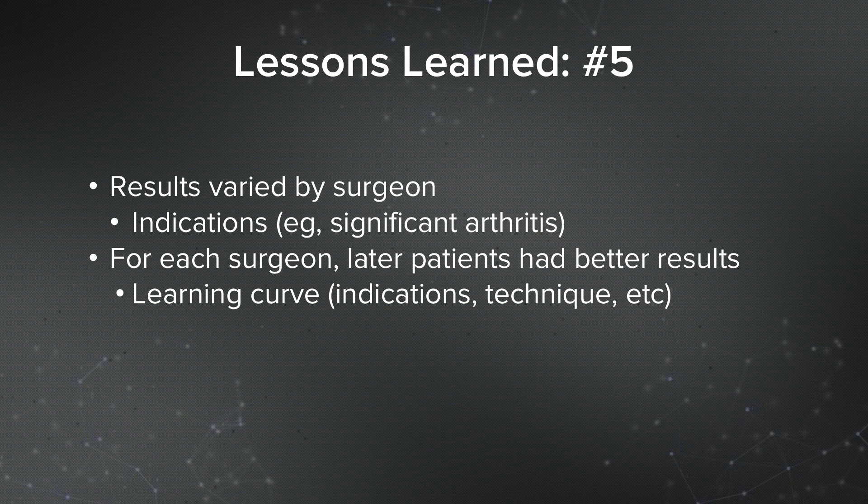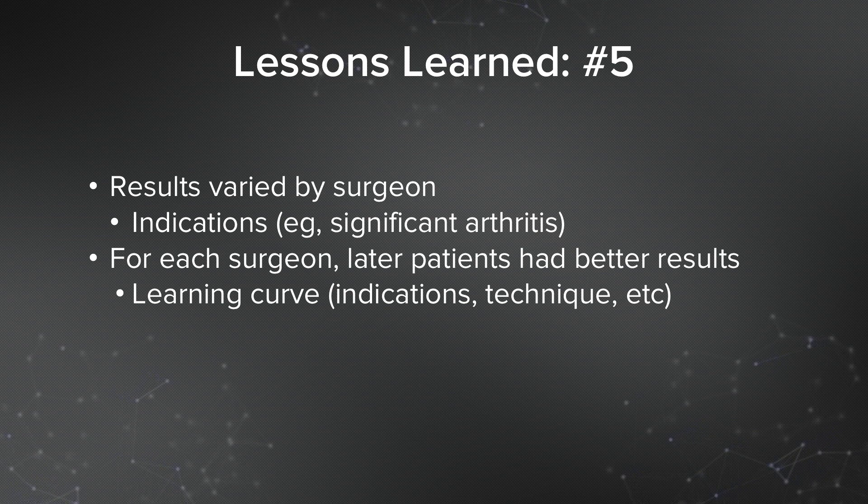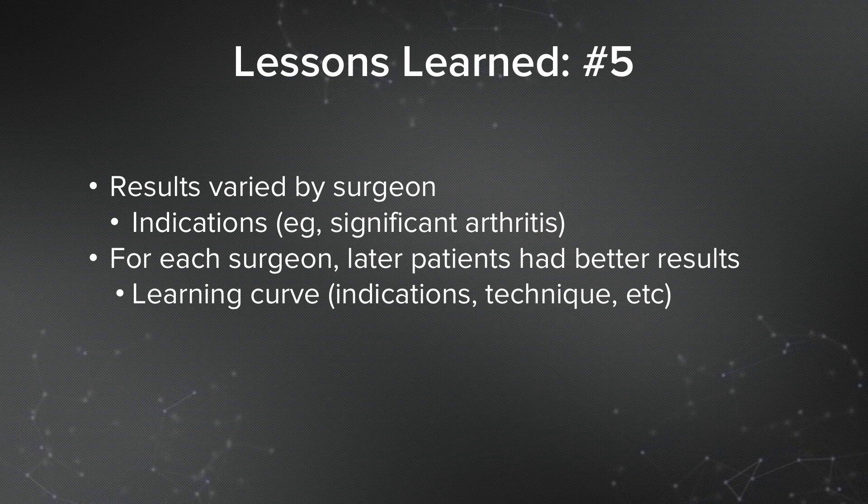Lesson number five: results varied by surgeon. A lot of that was indications — some surgeons would put these in with more arthritis than others and had worse results. And for each surgeon, the later patients had better results. So there is a learning curve, and you do get better both in choosing the proper patients and in doing the procedure over time.